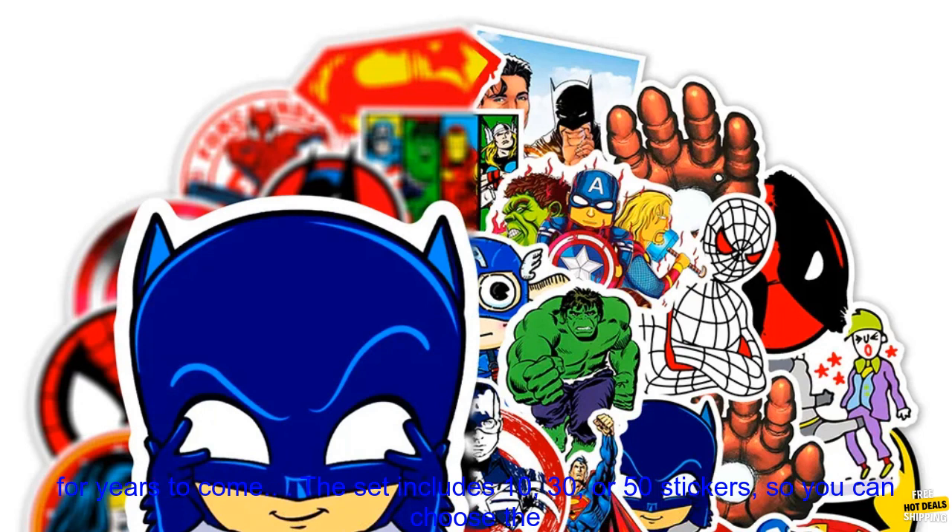They're also perfect for decorating your laptop, phone, or bike. The stickers are waterproof and durable, so they'll last for years to come.